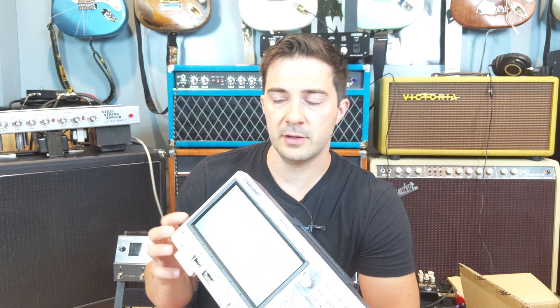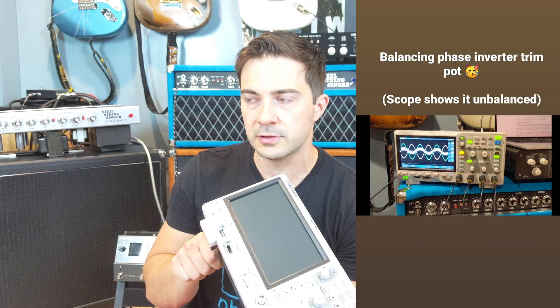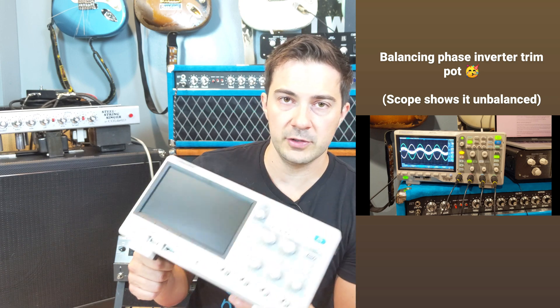I'm looking forward to diagnosing issues as well as learning about tube amps — where signals are going, what's amplified, what's not. One of my next things is adjusting the phase inverter trim pot on my Steel String Singer. If I ever do an Overdrive Special, that trim pot is responsible for sustain and treble in the power section. You can fine-tune it by ear, but to really granularly fine-tune it, you're going to need one of these.